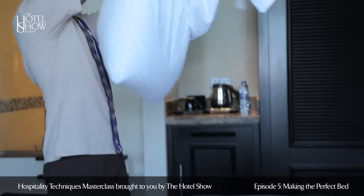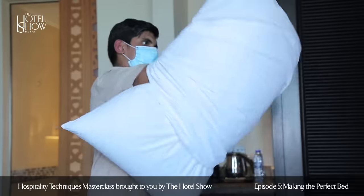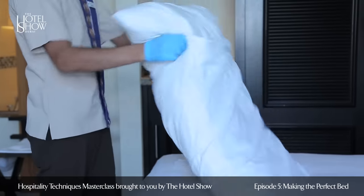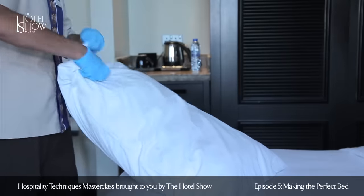Start putting the pillow covers for all the pillows after checking that they are stain free and do not have any damages. Also ensure that they have no creases and the labels are inside the covers.